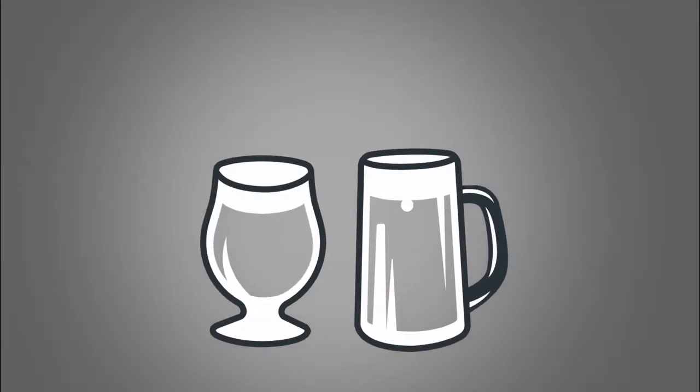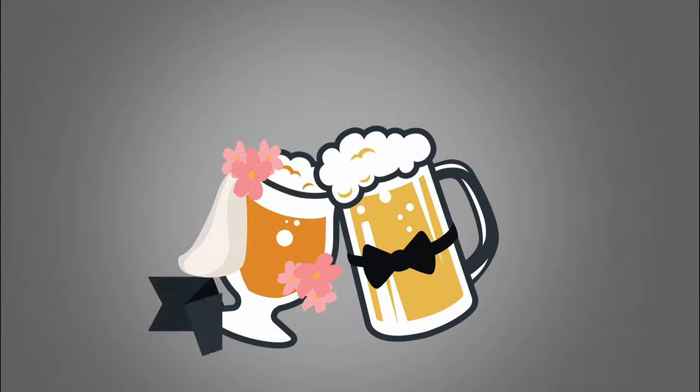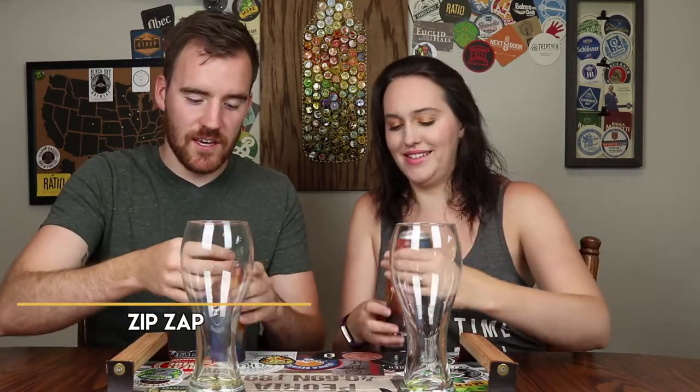This is the review of Maplewood's Zip Zap! Today, Maplewood's Zip Zap — it is a wheat. One thing that Maplewood does very well is they put pretty much everything you could possibly need to know right on the side of the can.